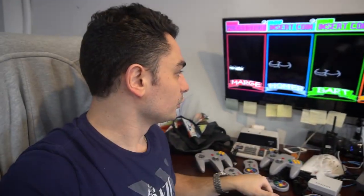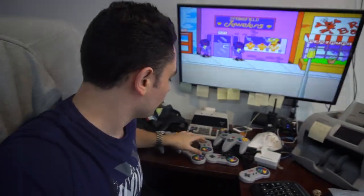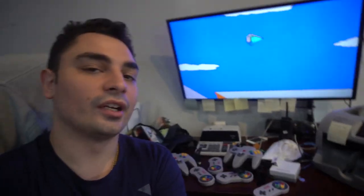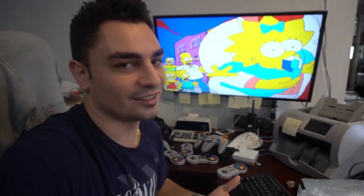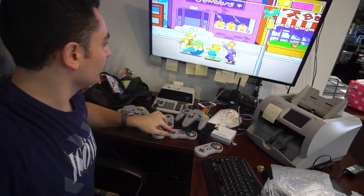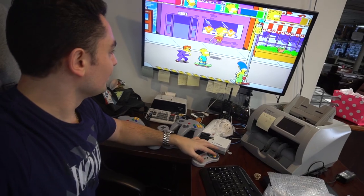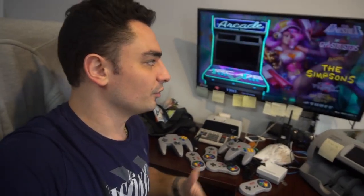Now check this out — this is where we do the quarters. Player one is Marge. I can't pick Homer, so I have to pick. Now we have four players. Four separate controllers. We're going to press start on these, go through the cutscene, and you're going to see four players with separate arcade action. We have all four players on the screen right now. Very simple to exit out — you just do select and start, and you're out. Just like that.